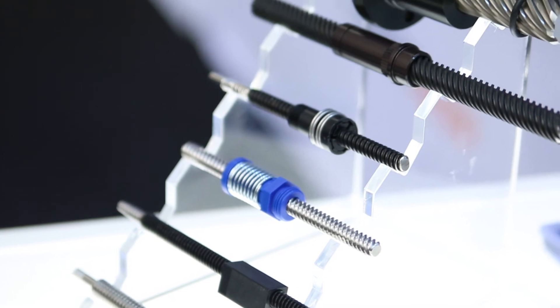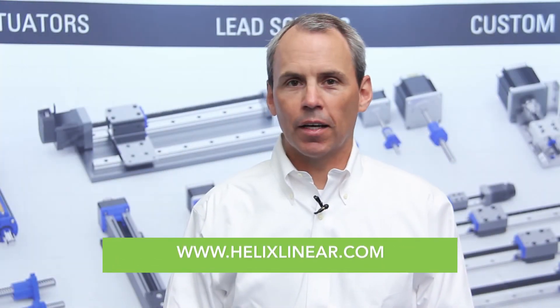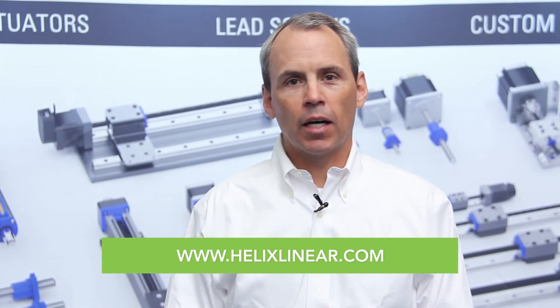I'm Chris Nook from Helix Linear Technologies. Thanks for watching today. Please visit helixlinear.com for more information.